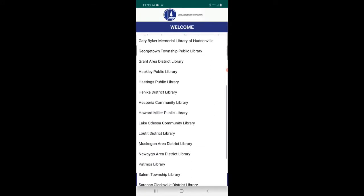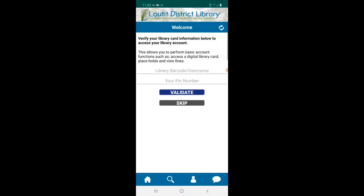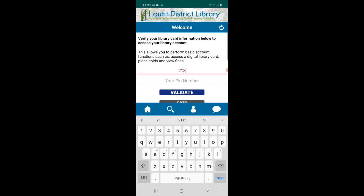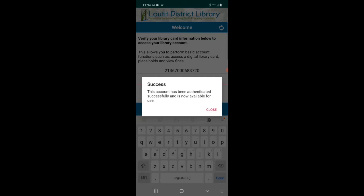First you'll need to choose your library — they're listed in alphabetical order. Next, you will need to enter your library card number and your PIN. If you don't have a library card, you can skip this step or enter as a guest. Success!